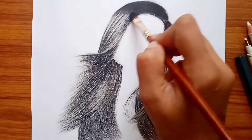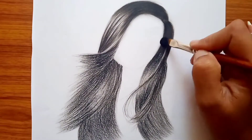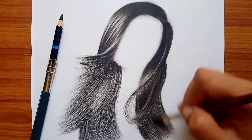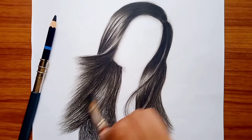Friends, now we will blend it properly. See how good it looks like this. You have to blend it properly, and in whichever direction you are going, you will blend it in that direction.